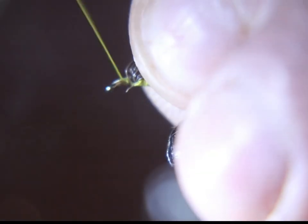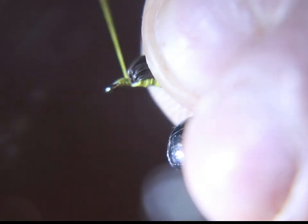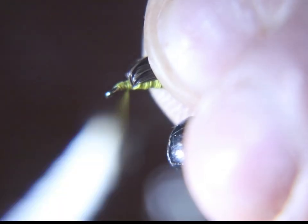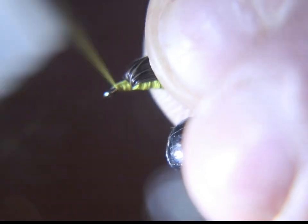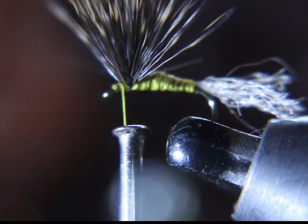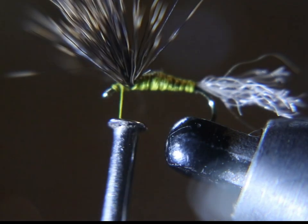Now you're going to pull the deer hair back and put some thread wraps in. You can push it back with your thumb and that'll get that half-moon look to the deer hair. Any of the ones hanging down you want to trim. You want this to sit right in the top of the water — not rise above the water surface, but sit right in the water surface.